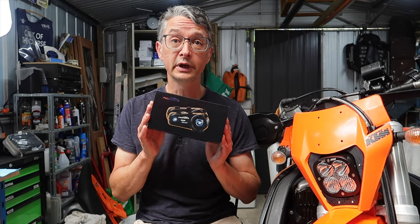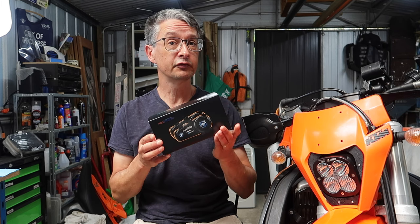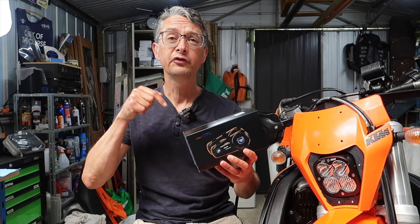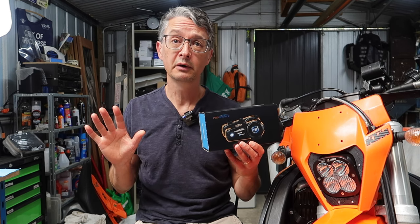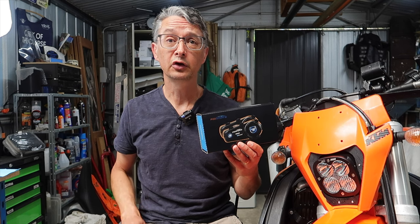If you would like to win the FX8 Pro unit, all you have to do is leave a comment below on this video about something you would like to see on this channel this year. I'll go through the comments, pick out the best one, and be in contact with the winner.